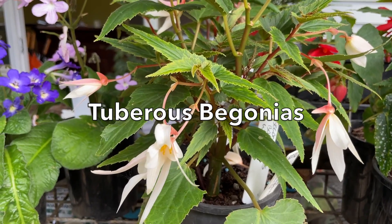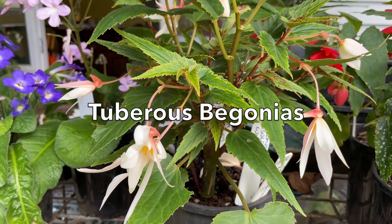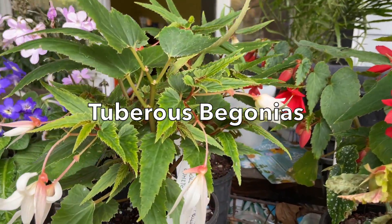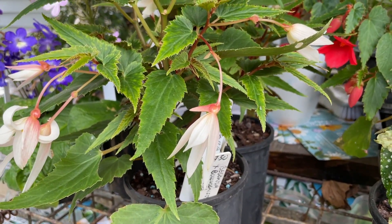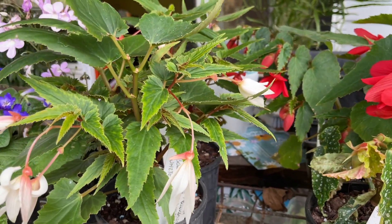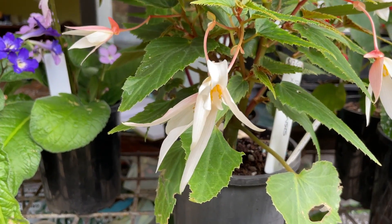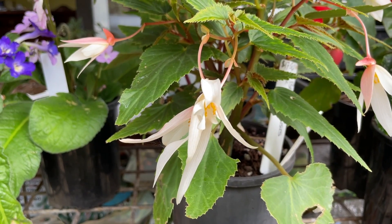It's the tuberous begonias that are completely dormant in winter — there's no trace of them. Over that period they have to be bone dry, so no water at all. Then in springtime, when you see the shoots come up off the tuber, that's when you start watering them. From then on, it's exactly the same: wet, dry, wet, dry.